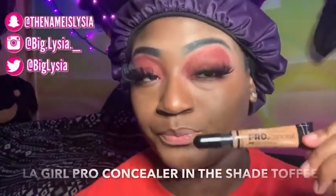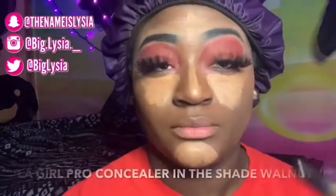I'm going to be applying that under my eye, on my nose, on my forehead, and on my chin. Next with my Ella Girl Pro Concealer in the shade Walnut, I'm going to be using this shade to contour my nose and the sides of my cheekbones.